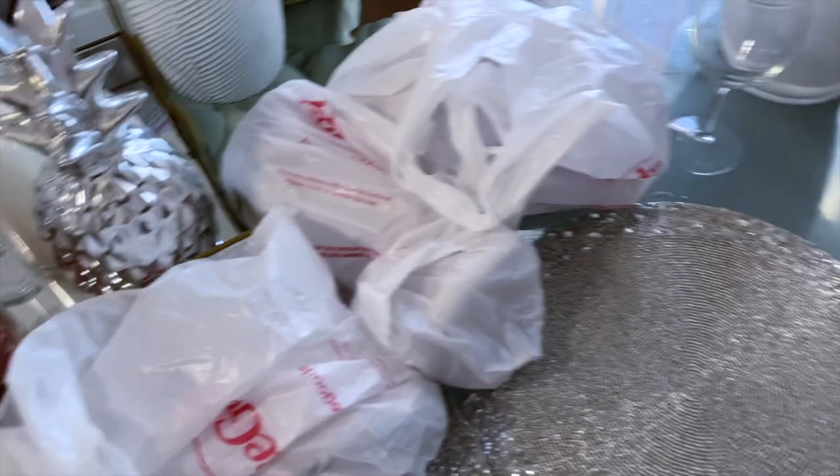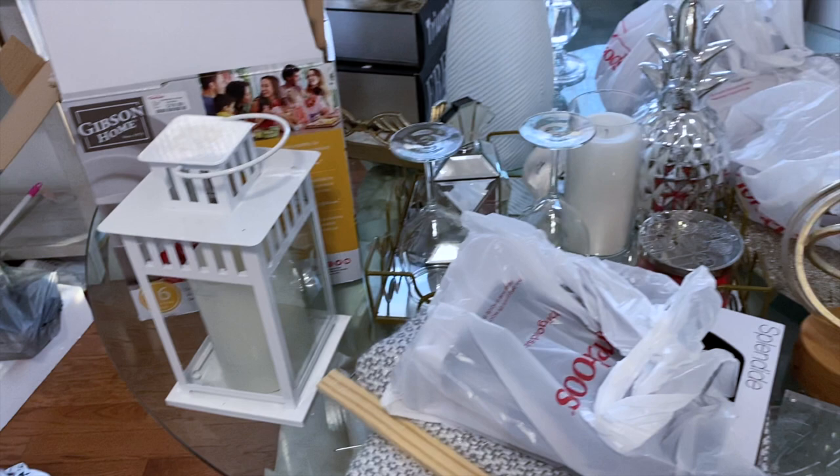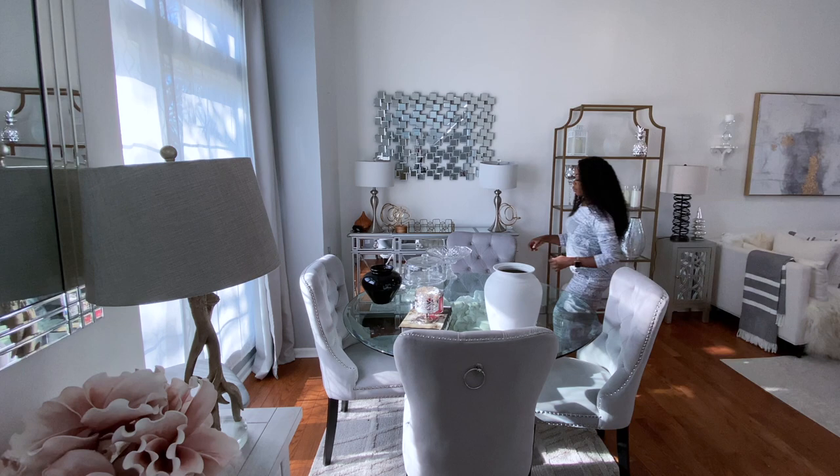But don't you worry, we are going to take care of this. I just like to show you guys the raw version of what everything looks like, and then I like to walk you guys through the entire process from start to finish. So what I'm going to be doing here is, first thing first, I'm just going to be clearing everything out to start from scratch. So let's get started.